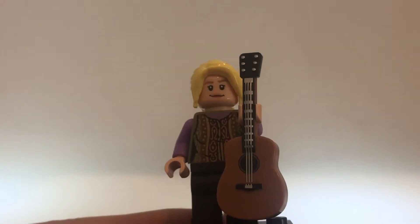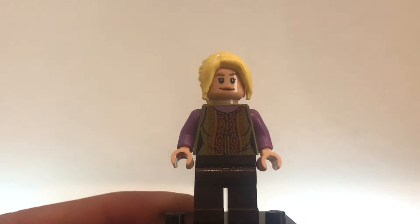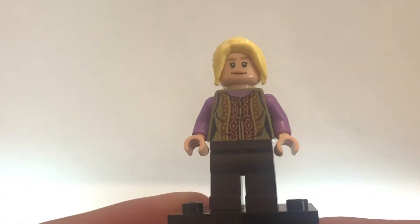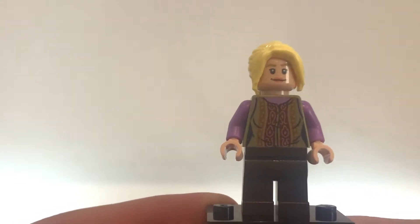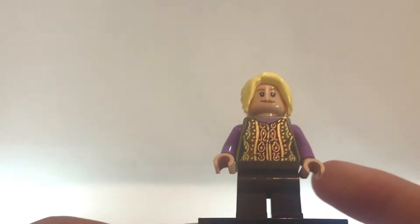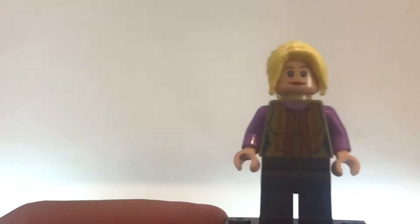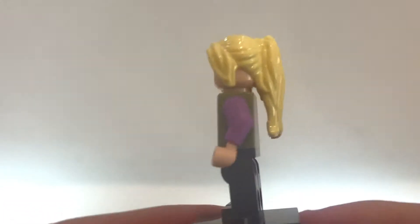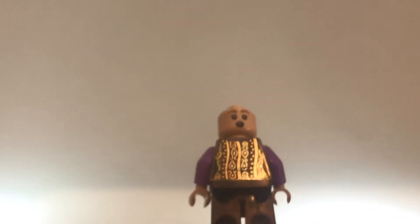Next character — this is Phoebe Buffay. She has a guitar as her piece, and I'll show you the rest of the set later in reference to that. She has a very Phoebe-looking outfit, no printing on the legs. She has a green torso with red prints and a bit of gold, purple arms and purple on the top of her torso. You can take her head off and it's surprised on the alternate face. On the back there's also gold, and on the front she's just smiling.